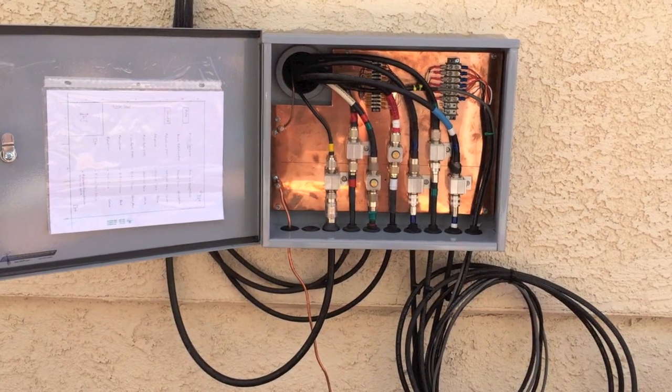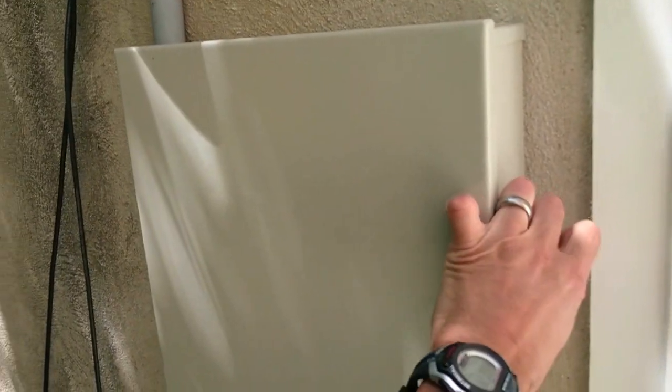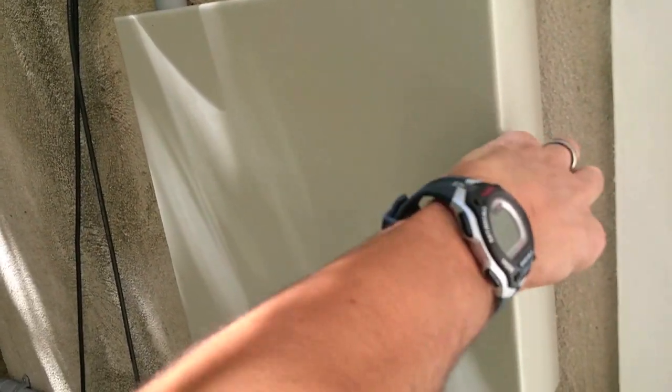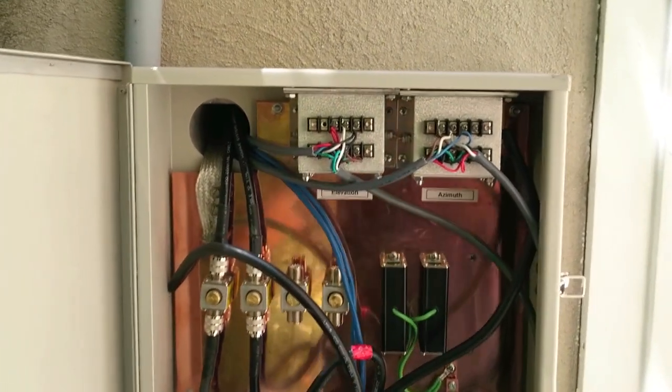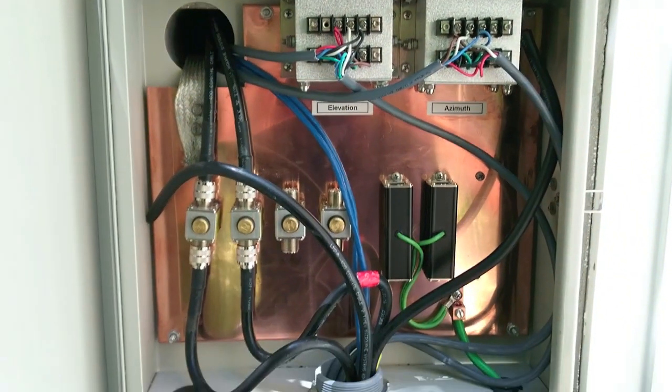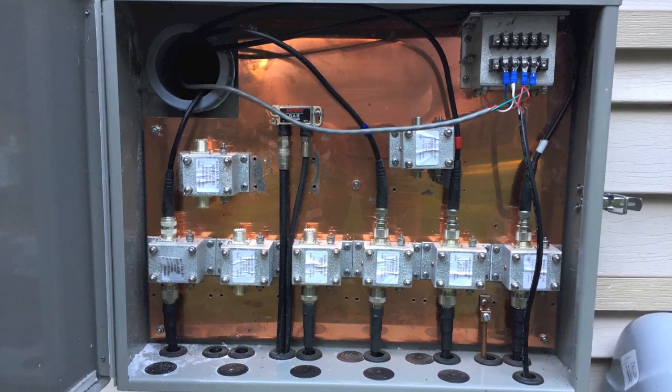Hello, this is Chris KF7P, and this video is about how to order an entry panel. An entry panel box is a convenient way to bring your RF cables and control lines from outside to inside. I'm going to cover the pertinent details related to installing an entry panel box and some tips on proper grounding, bonding, and protection of expensive radio gear.